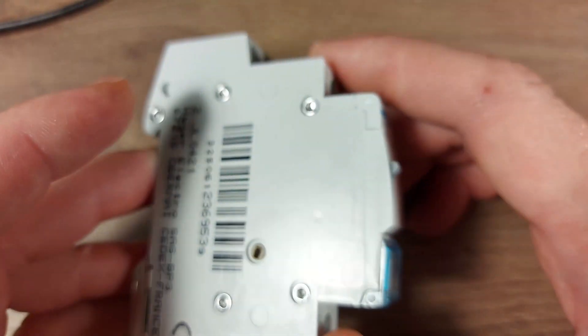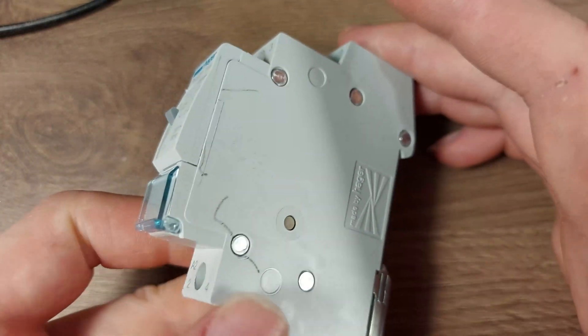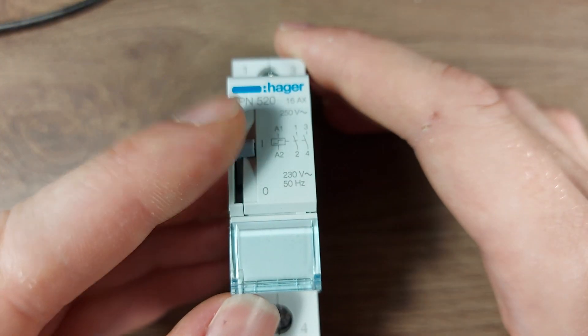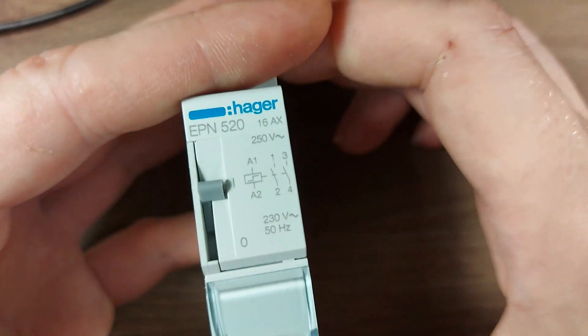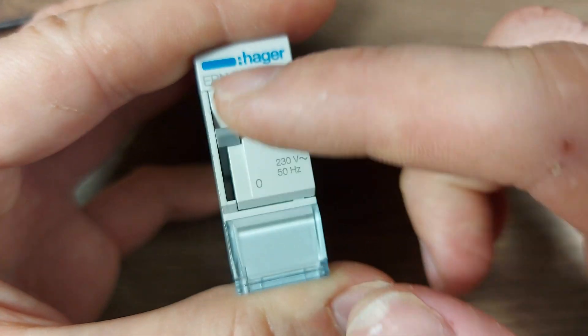Here's a different kind of pulse relay which is mounted in a circuit breaker cabinet. I think it has a similar mechanism but it can be actuated manually. If you imagine that this is in a breaker cabinet, you only see this face and you can actuate it manually if need be.